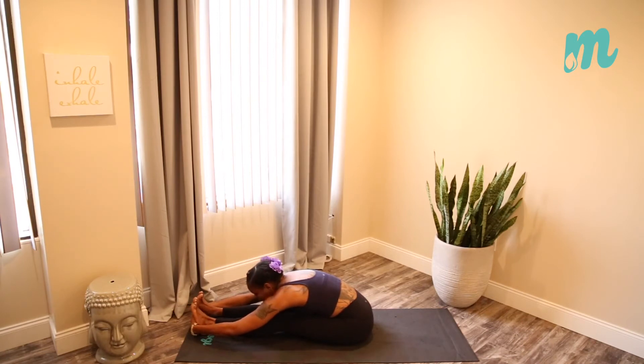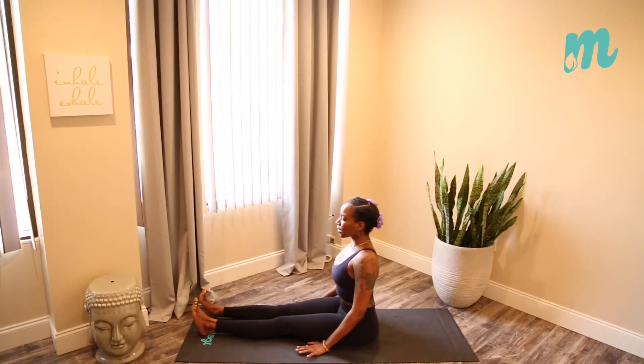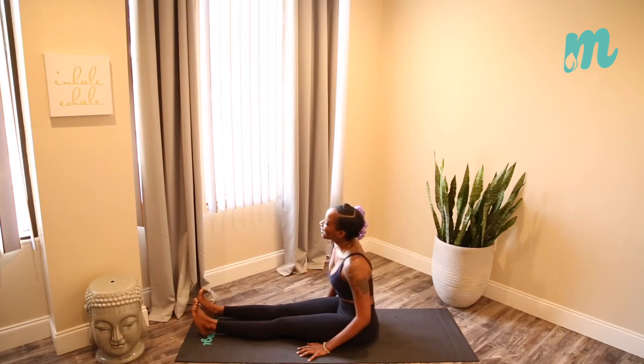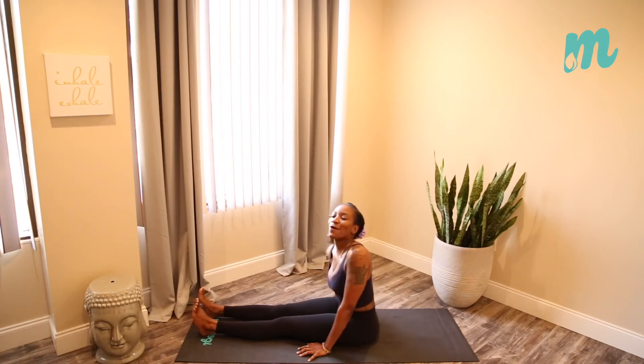When you're ready, nice and gently walk the hands back towards the legs, straighten the spine. Now let's roll the shoulders in the opposite direction — another dance. If you know me, you know I like to dance, so incorporating little micro movements of dance is my thing. Going in the opposite direction, drop the head if you'd like, roll it all around, give the body what it's longing for.